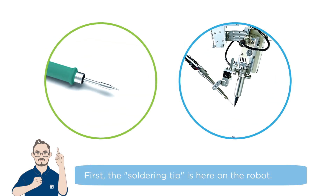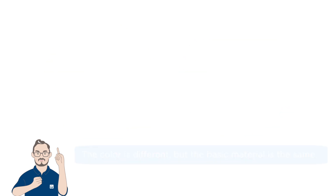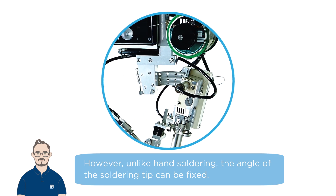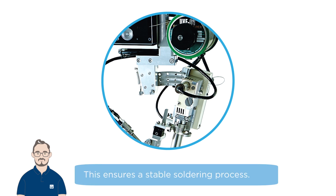First, the soldering tip is here on the robot. The color is different but the basic material is the same. However, unlike hand soldering, the angle of the soldering tip can be fixed. This ensures a stable soldering process.